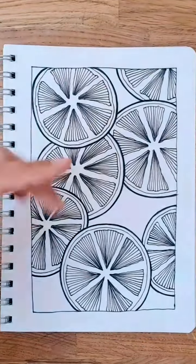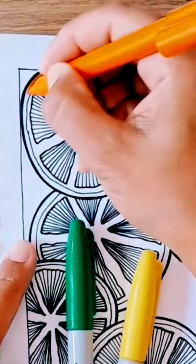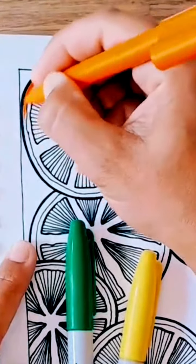Once you've thickened the initial circles, you should have something that looks like this, and now you can have some fun with adding color.